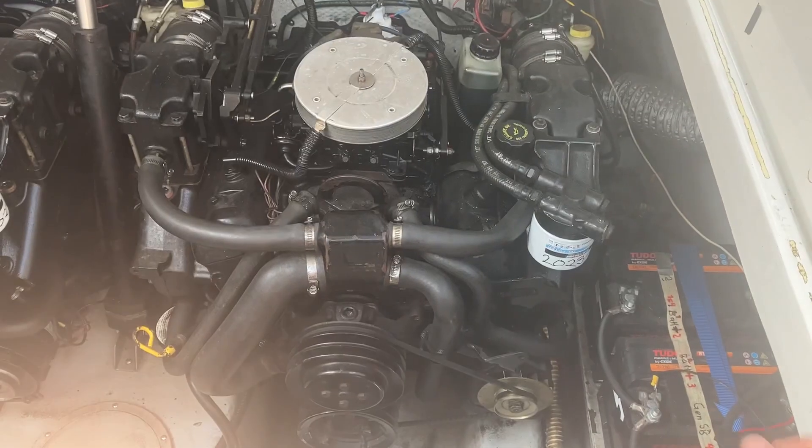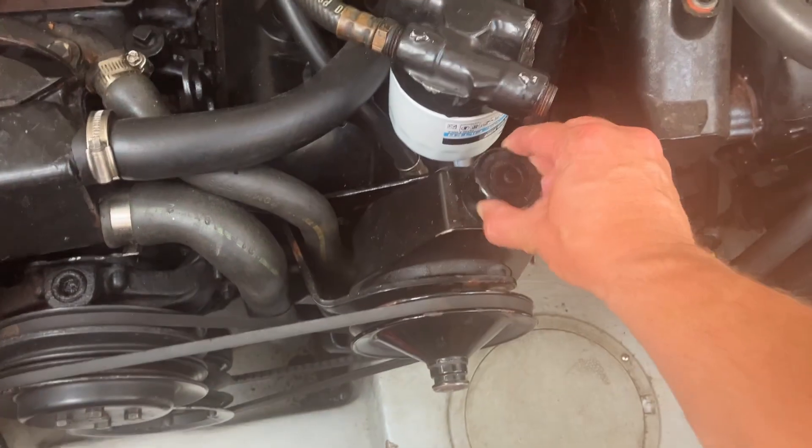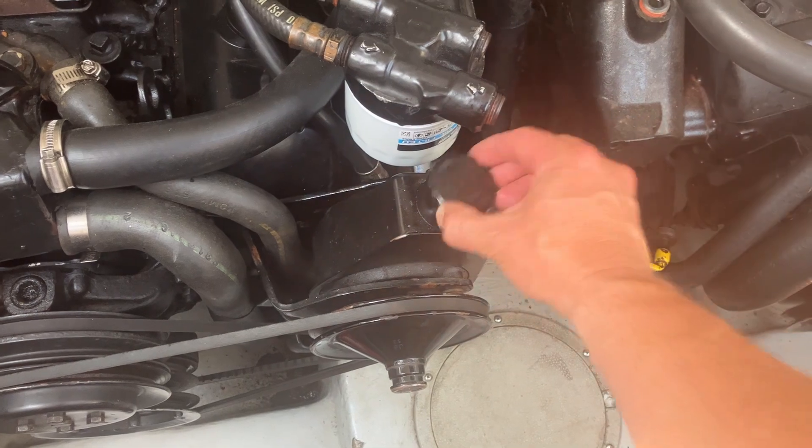Then we have some more obvious stuff like the alternator right there. On this engine I also have the power steering pump with the fluid reservoir — you can just check the fluid there.